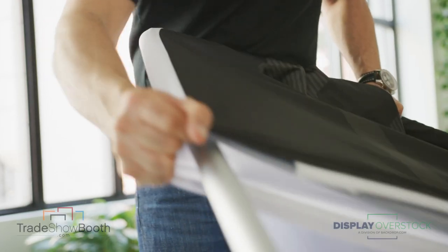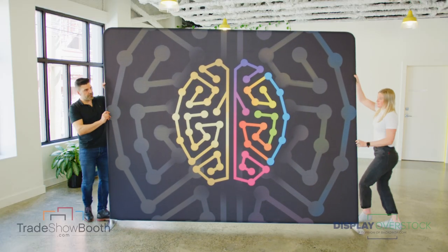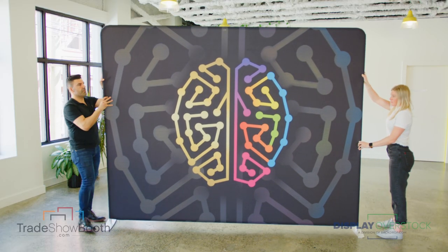Lay down the frame, slide the graphic over like a pillowcase, and zip around the edges. Then stand up, give it a little movement, and allow the frame and graphic to settle and straighten out.